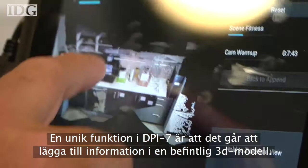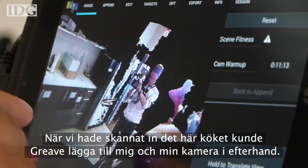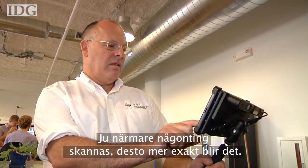For example, after scanning this kitchen, Greaves was able to add me and my camera in afterwards. He said that at these distances the product is accurate within a few millimeters, and the closer you get with the scanning, the higher the accuracy.